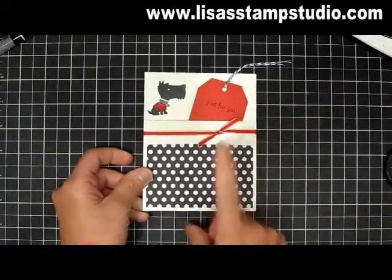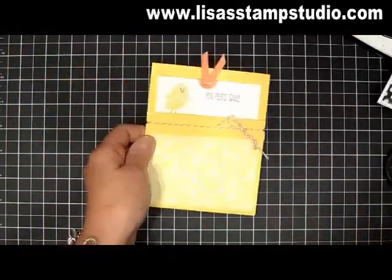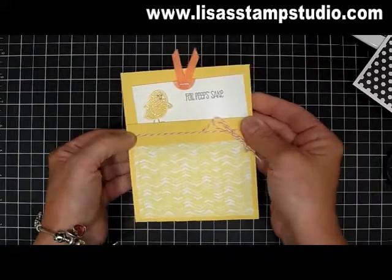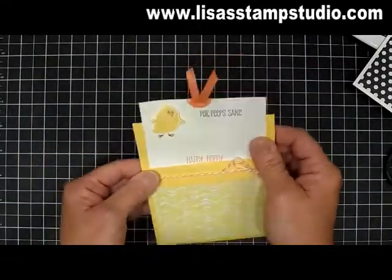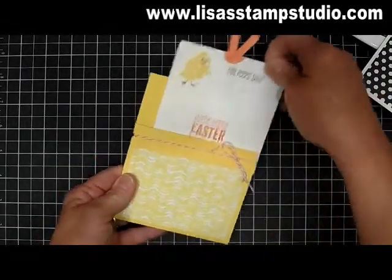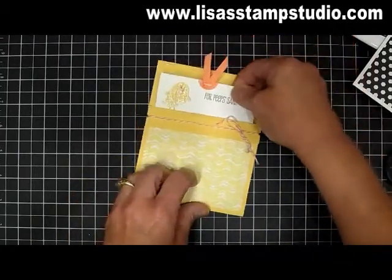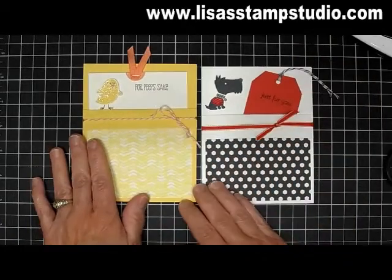Now it just can't get any simpler, but let me show you a variation. This is actually a full-size card that fits in the pocket, and I went around the edges with baker's twine. This little guy was from the stamp set For Peeps' Sakes — and I love that little glimmer I added to him with a little bit of Dazzling Diamonds. This inset, just so you know in case you prefer to make it this way, is three and three quarters by five inches so that it'll fit inside that same pocket. So it's exactly the same pocket, just two different variations of how you can do it.